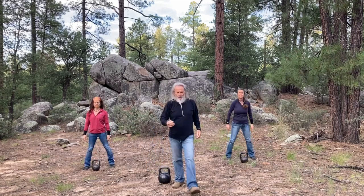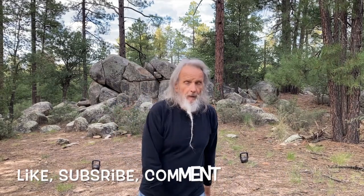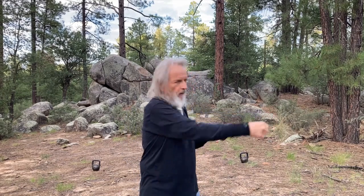So there you have it. You take the kettlebell and progress it: around the body pass, figure eight, figure eight to a hold, then figure eight to a hold and reverse the arc, then punch, rip, punch, rip. You get the idea.